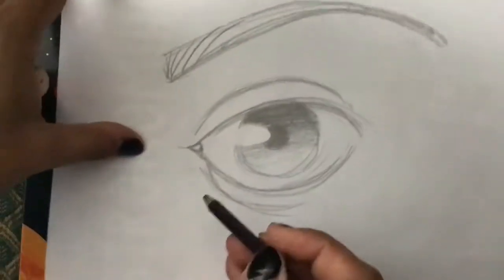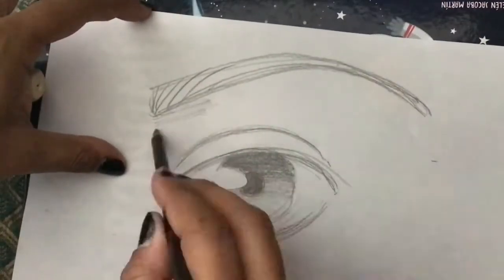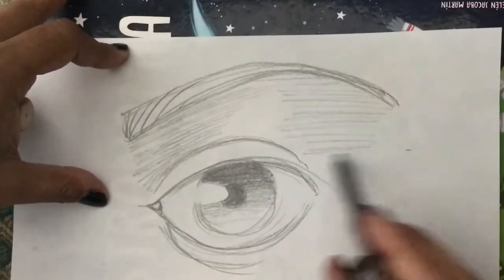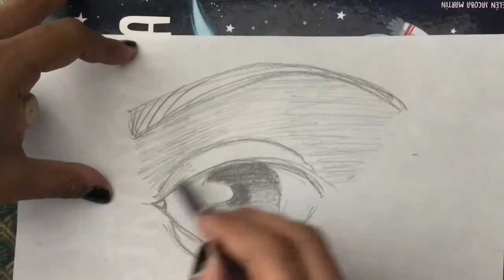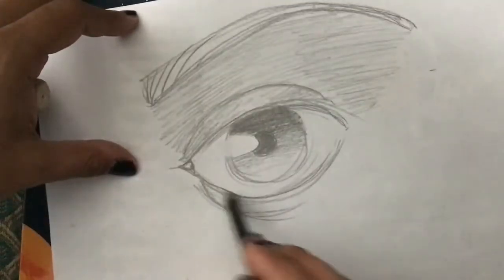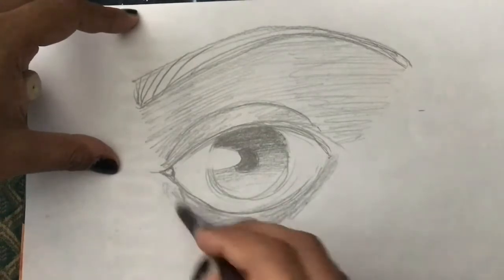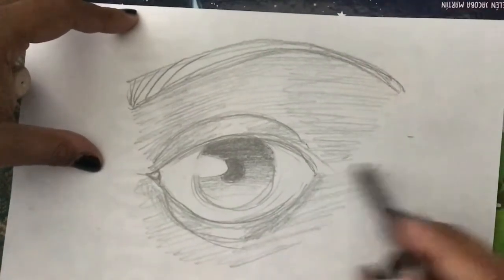It looks good but it needs something more — let's add some shading. Shading is not the same as shadow. We just do a few lines, but don't draw them bold because we're going to smudge them. Draw them like sketch lines — just scratch the paper lightly. Don't push too hard, otherwise they won't smudge.